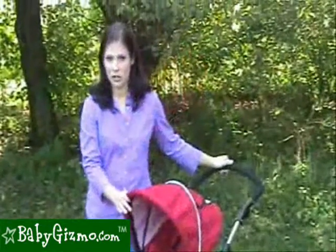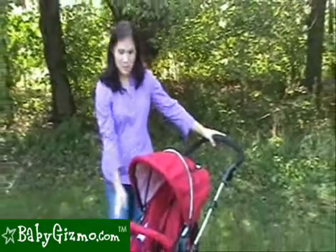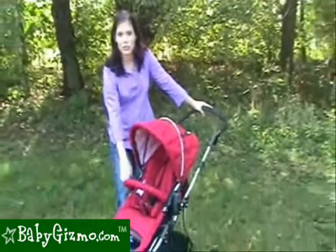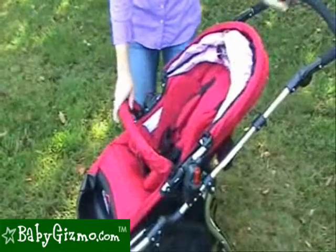This three-wheel all-terrain stroller is Dreamer Design's answer to the luxury stroller craze. It is a chassis-based stroller with a seat that is reversible and clips on and off. The reversible stroller seat is easy to clip on and off.